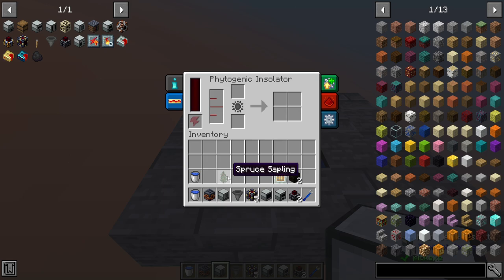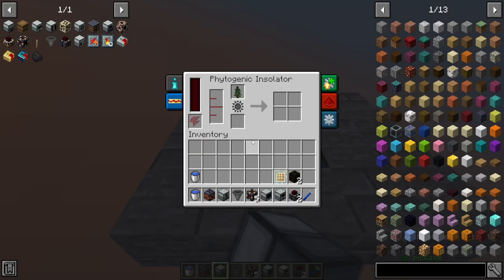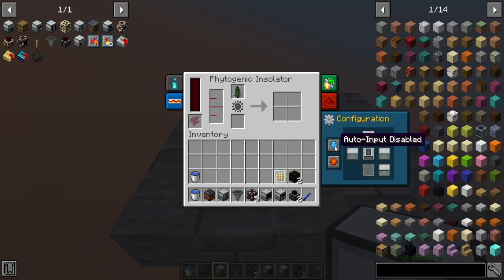In this case, I'm going to be using a spruce sapling — you can use whatever sapling you like, but I'm using this just because I like spruce. We do need some kind of liquid coming into it, and that's where the aqueous accumulator comes in below it. By opening this back up, we can auto-input from below, and it should automatically start filling with water.